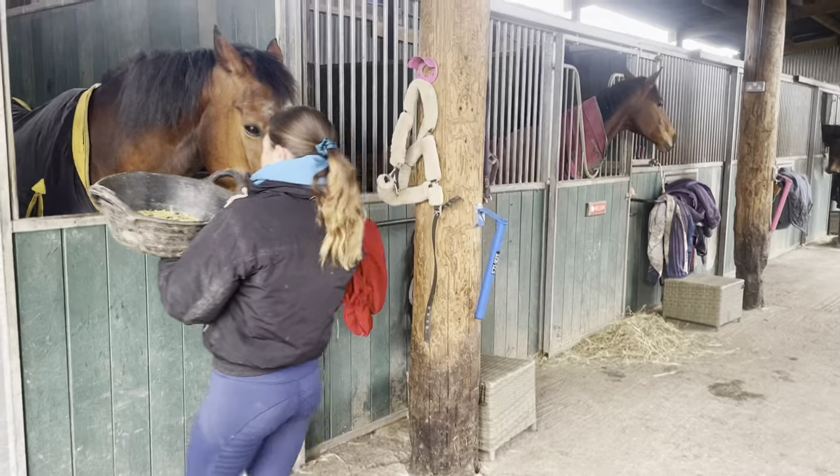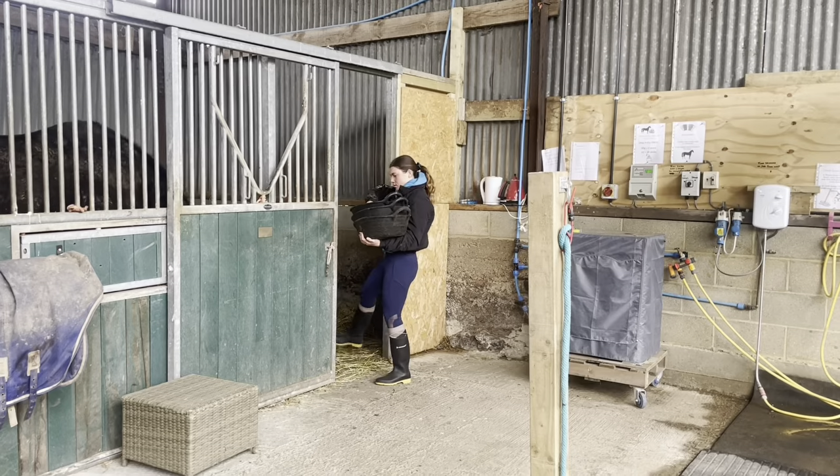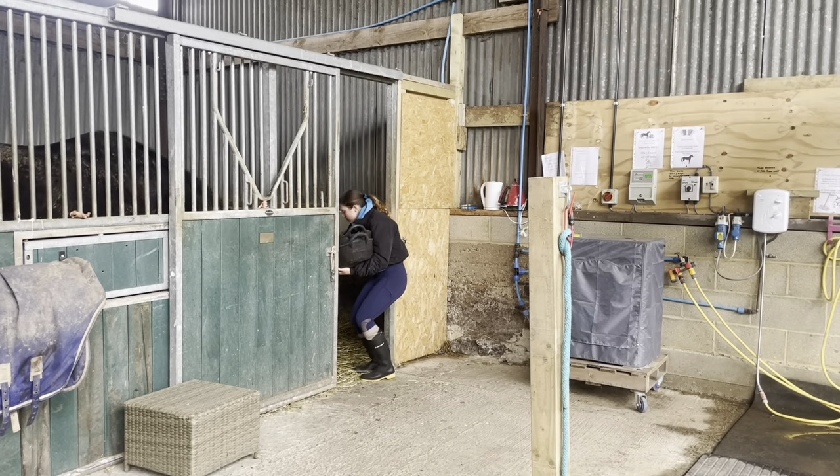Moving on to the full livery barn, I'm just going to go around and feed all these before we can put them out in the field.